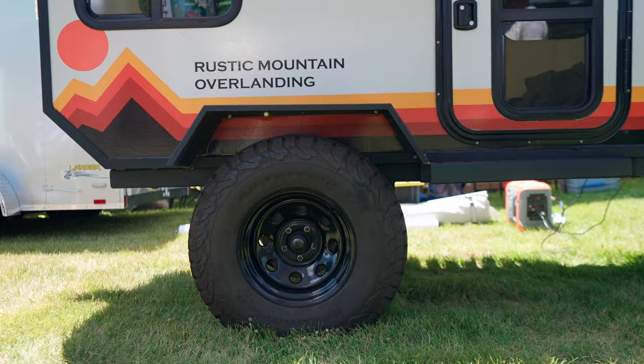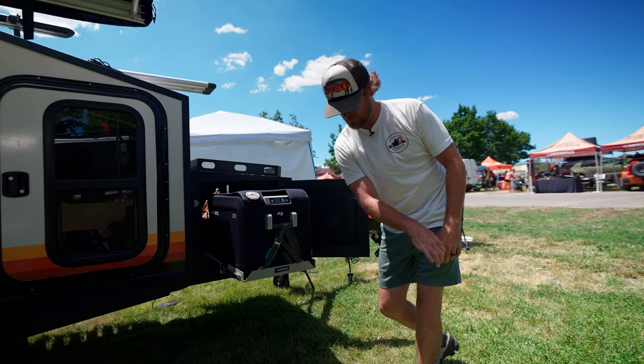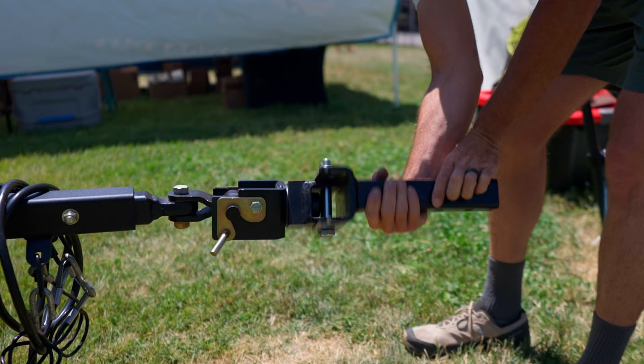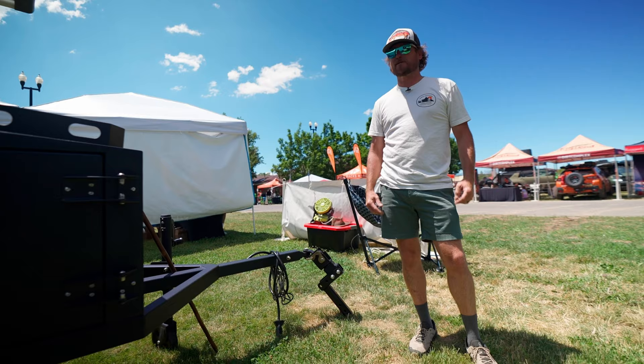The front of our trailer has a tongue box — you can load up a refrigerator, a Dometic slide, whatever you want to put in there, plus an additional pullout right here. Throw your camp stove in and you're ready to go. Stay under the awning and catch some shade. These trailers are going to run similar to our patrols, either the Lock and Roll or the DO35, which is a matching coupler for the Cruise Master CRS2 suspension.